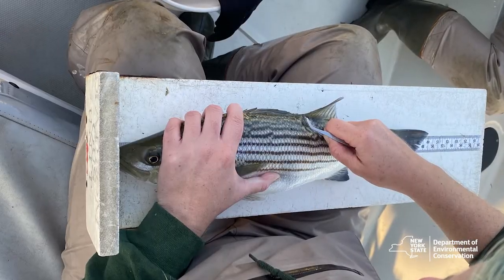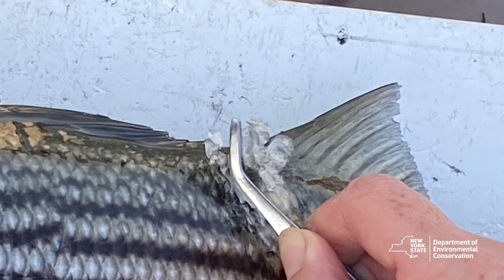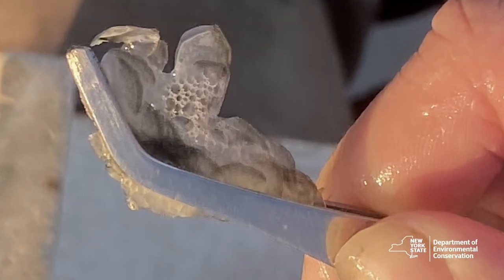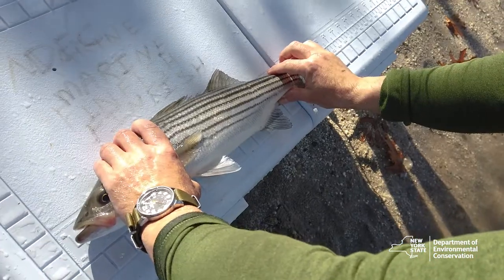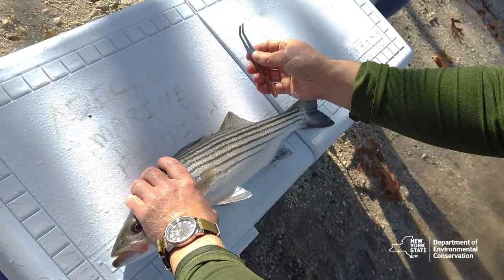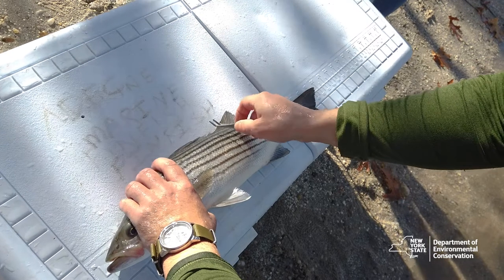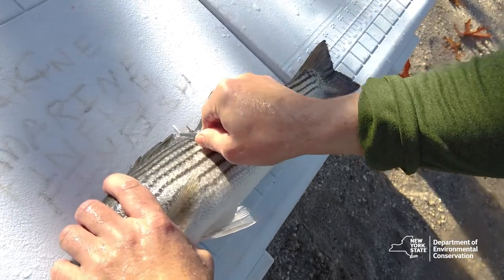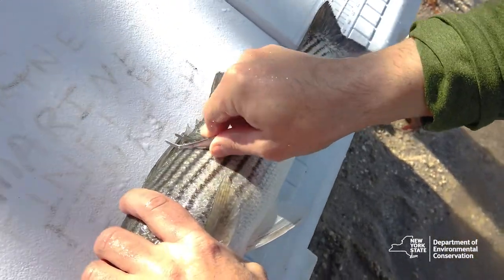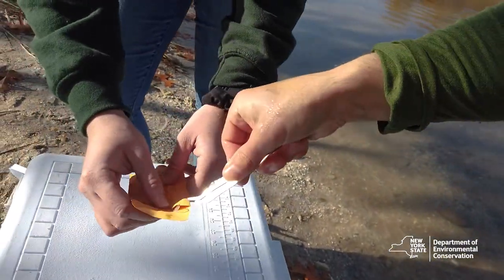While taking scale samples can be a little overwhelming for people, it is not a difficult process and it doesn't harm the fish. In fact, the fish can grow their scales back easily. Our fisherman measures the bass and then gets ready to take scales. Simply grab a pair of tweezers — we prefer to use a curved blunt tip tweezer or a dull knife such as a shellfish shucking knife — and gently glide the utensil of choice under the scales between the two dorsal fins and above the lateral line. Collect 10 to 15 scales and put them inside the envelope.